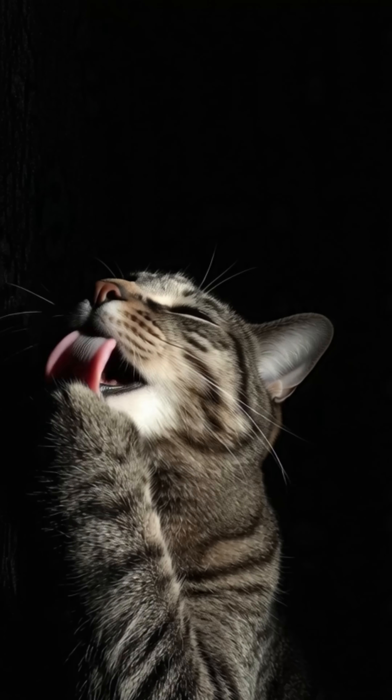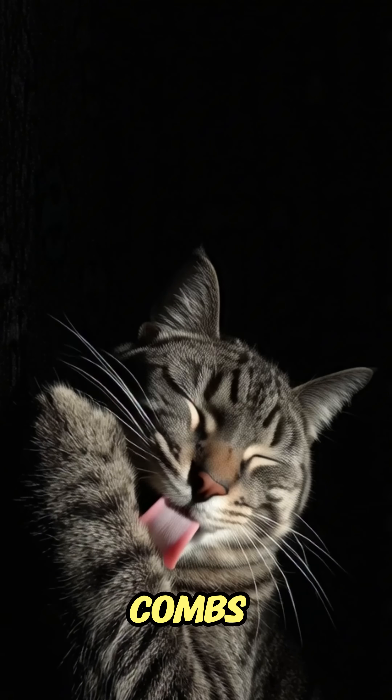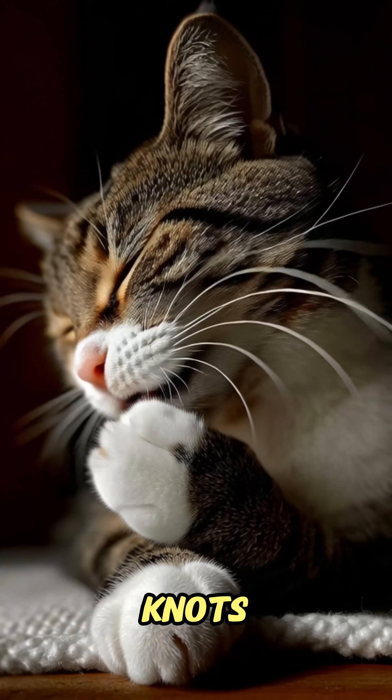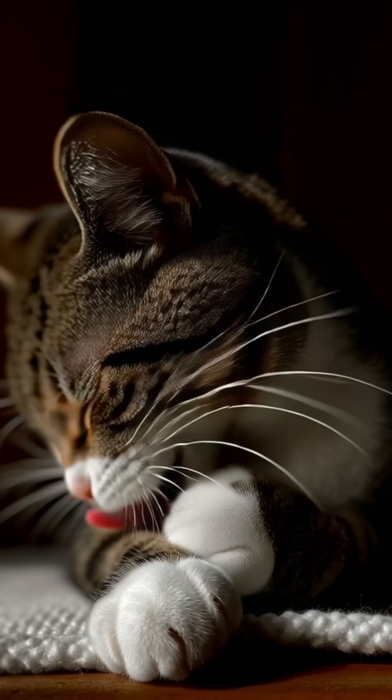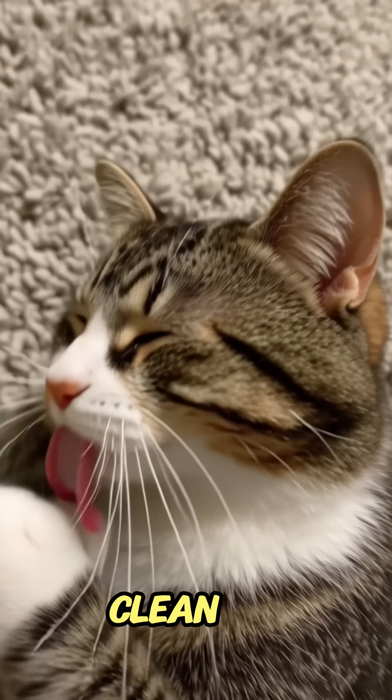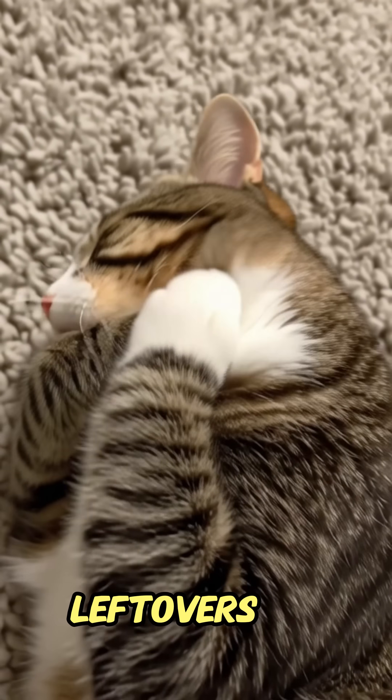But here's the cool part: those hooks work like mini combs. They pull out dirt, loose fur, and even untangle knots when your cat grooms itself. And when it's mealtime, those same hooks help scrape every bit of meat clean off the bone. No leftovers at all.